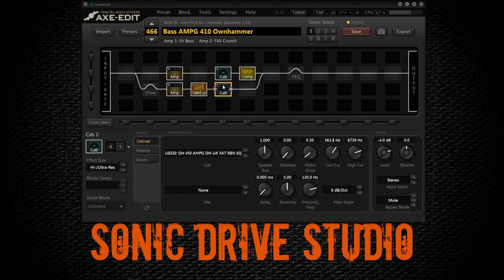Now let's take a look at the lower row. I'm going to bypass the top row so you can hear the lower row by itself. As you can hear it sounds really thin, but that's fine — we don't need any bass in this row. Just like with the lower frequencies, I'm cutting away a lot of information, this time the other way around. With the low cut we're removing all the low end under about 360 Hz. I'm also cutting some highs with the high cut. For this row I'm using a different IR — also an Ownhammer bass IR, this time the Ownhammer UK fat ribbon EQ IR.